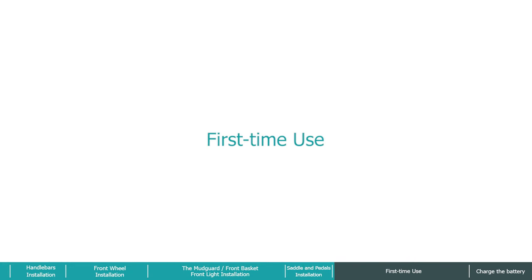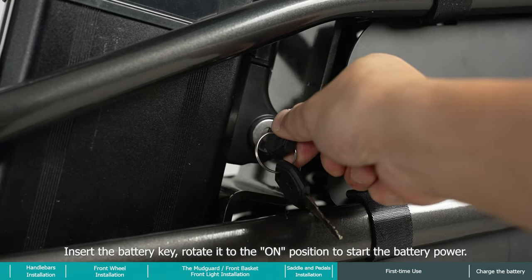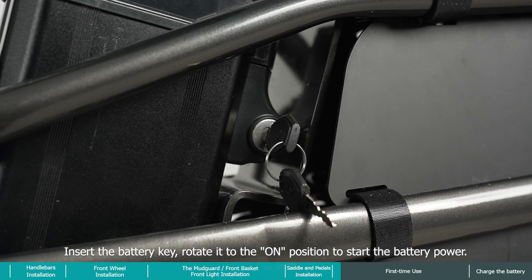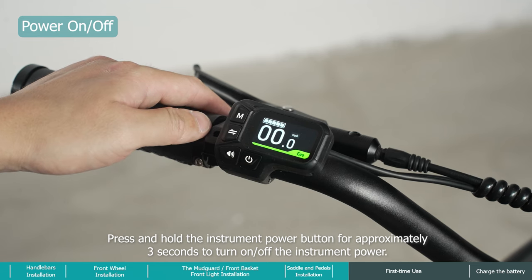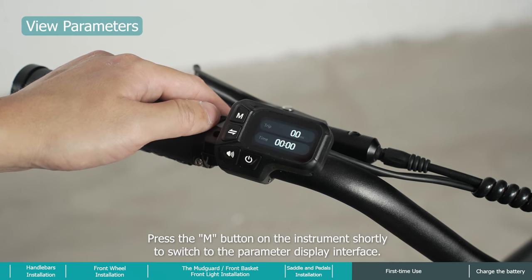For first time use, insert the battery key and rotate it to the on position to start the battery power. Press and hold the instrument power button for approximately three seconds to turn the instrument on or off. Press the M button on the instrument briefly to switch to the parameter display interface.